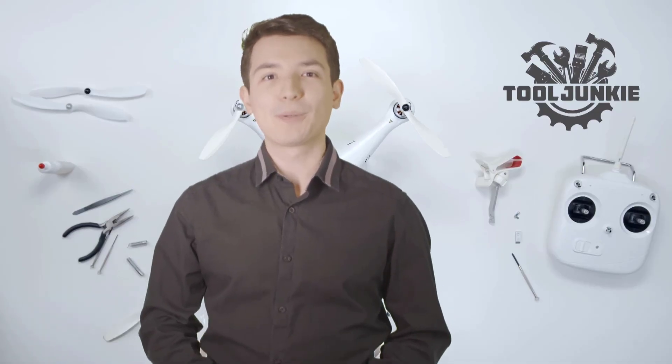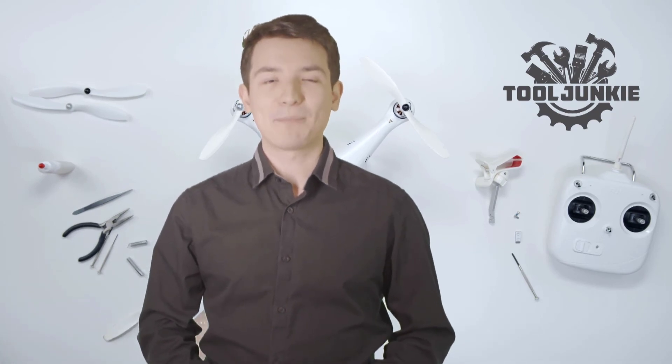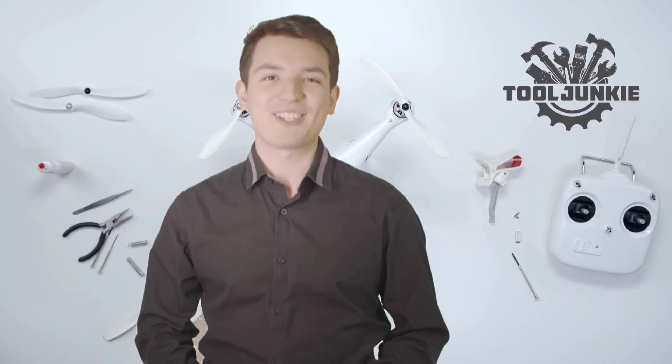We have included the product links in the description below for more details. Thank you so much for watching — please like the video and subscribe to our channel.